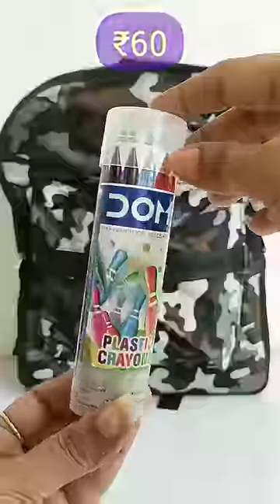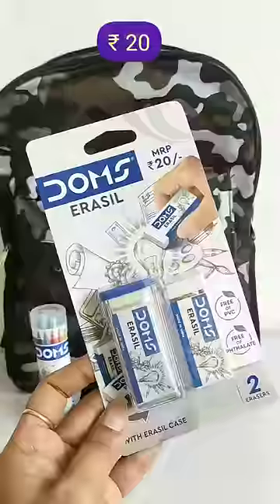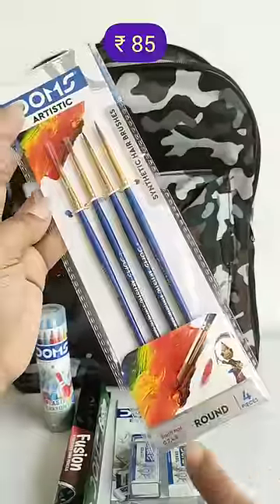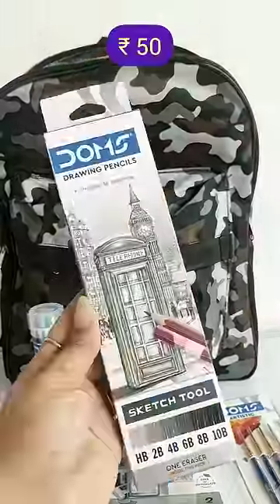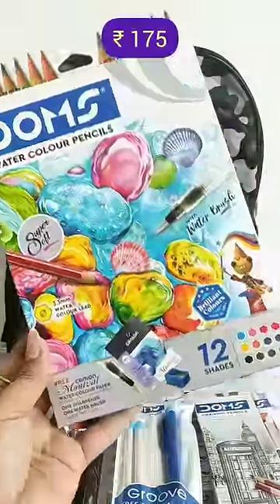In this kit you have 14 color shades of plastic crayons, Domes Fusion Extra Super Dark Triangle Pencils with a jumbo sharpener inside, an eraser set of 2 erasers, an artistic round brush set of 4 pieces, 1 pack of drawing pencils, 1 pen eraser with 2 eraser refills, and watercolor pencils in 12 shades with 1 sharpener.